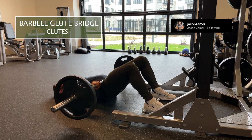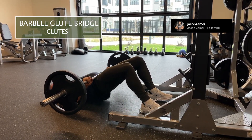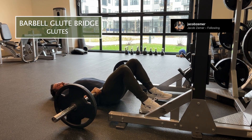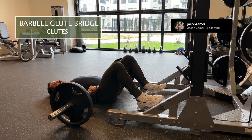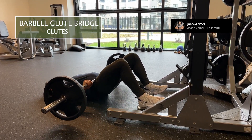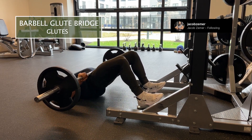If my heels are further away from my glutes, I'm going to get more hamstring. Either way, the major functioning muscle in this exercise is going to be your glutes. You're primarily going to get glutes, but depending on heel placement you'll either get more hamstrings or more quads. The major emphasis when doing a glute bridge is always your glutes.